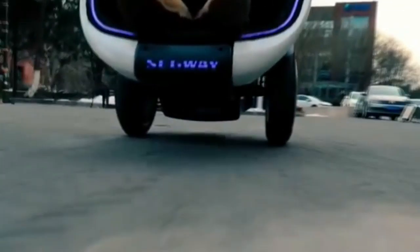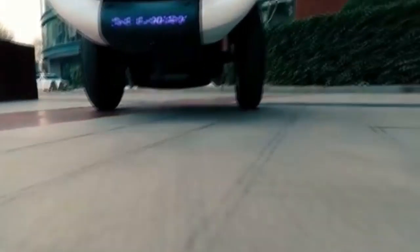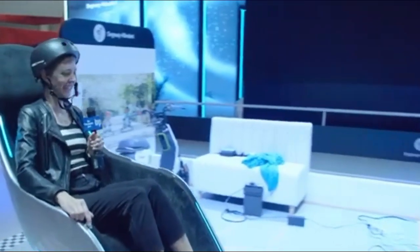This Segway S-Pod reaches 32 km/h speed. It is suitable for use at airports, shopping complexes, and universities. It will be very easy to rotate.